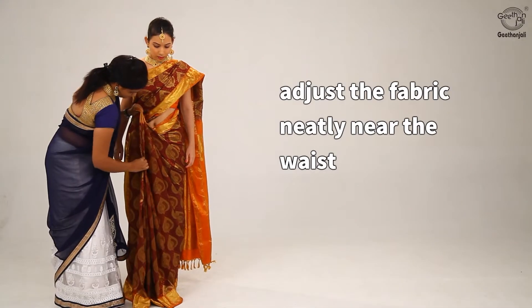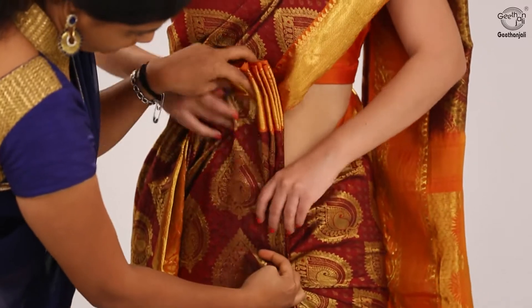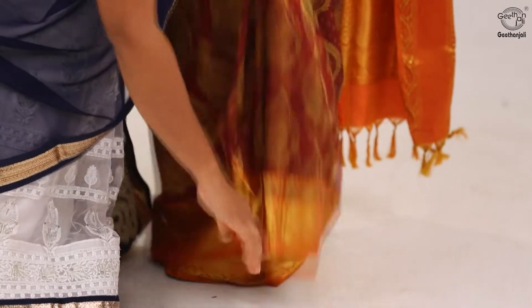Adjust the fabric neatly near the waist and then tuck it in at the center back.